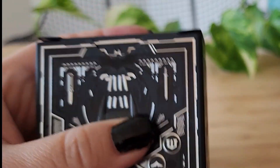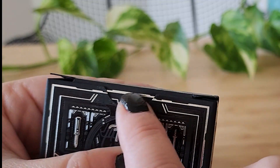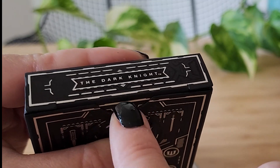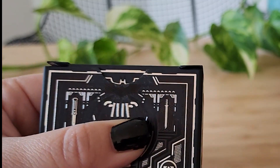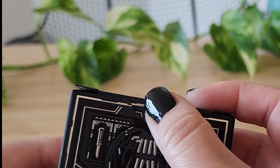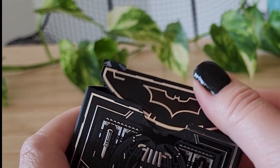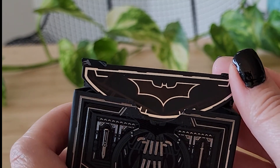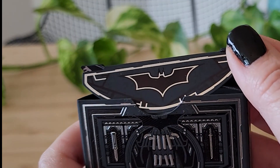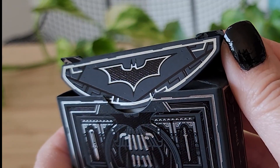Let's open this up. Originally there was a little sticker here that has the bat motif on both sides. I carefully took that off and removed the sticky residue. But if you open it right here, you see that the bat motif is repeated on the lip. So beautiful. So well done.